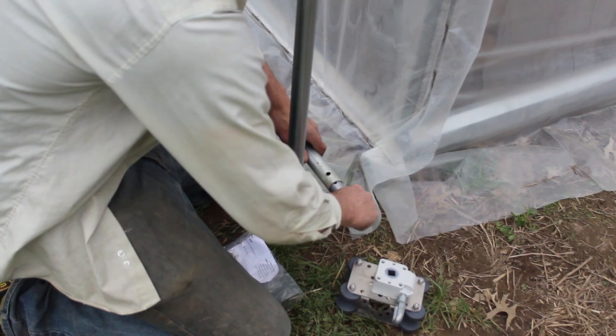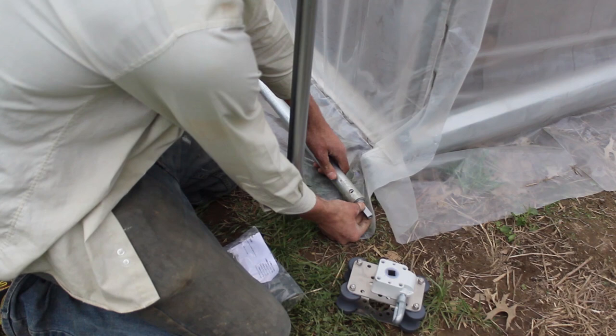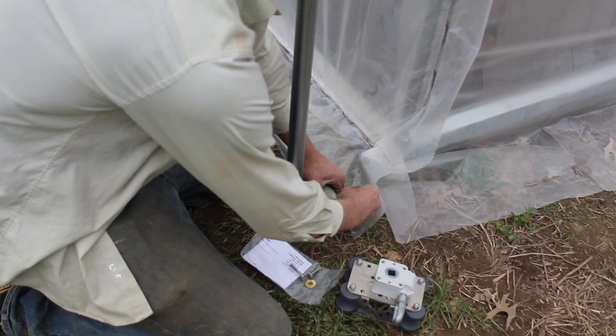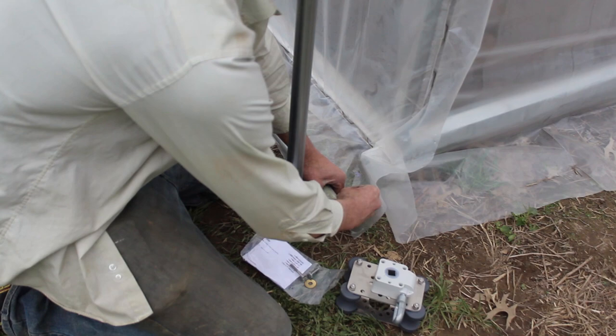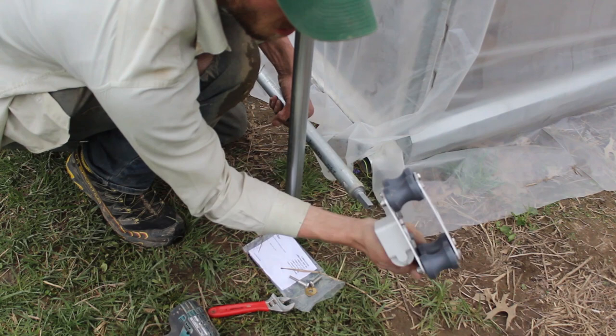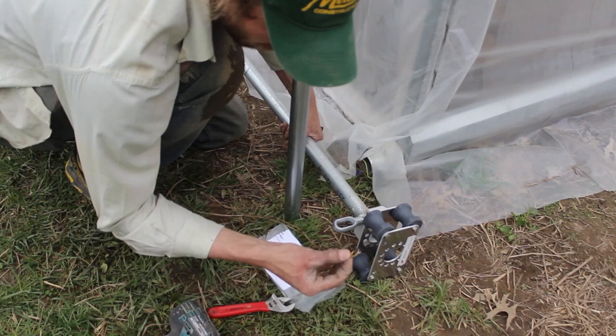If you buy a DIY kit from us and order one of these doors, it comes with a hole pre-drilled. But if you need to pre-drill a hole, the instructions on the gearbox tell you how far in to drill it. We're lining up the adapter and putting on the bolt with a lock nut. For this particular one, it's a 7/16 inch drive, so I'm using an impact driver with a 7/16 inch socket and a wrench, and tightening it down in place.